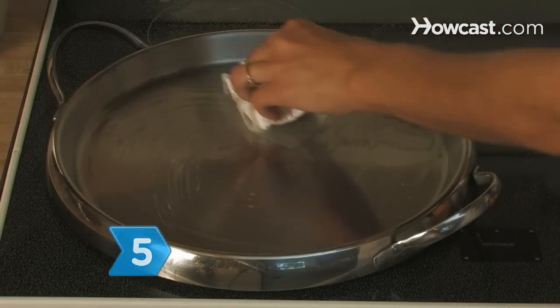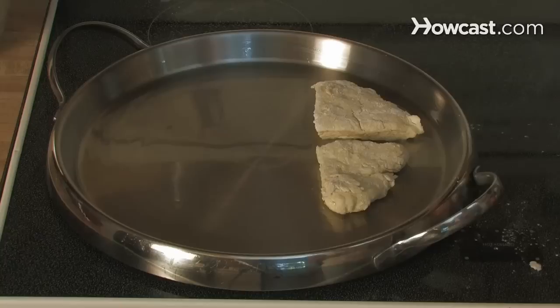Step 5. Heat the griddle or pan over low heat and lightly oil the surface.